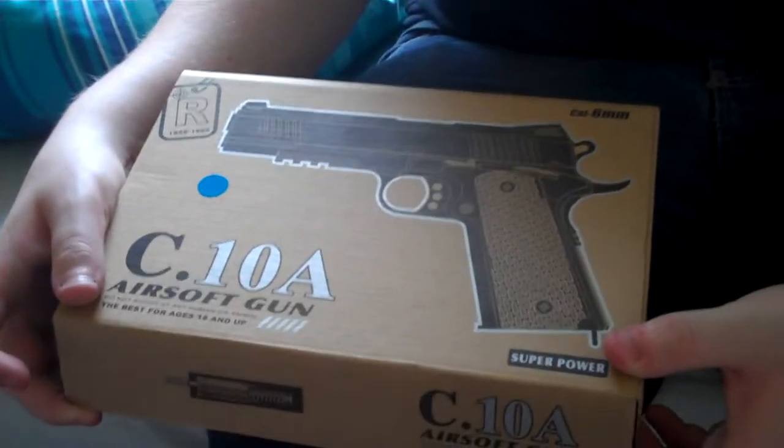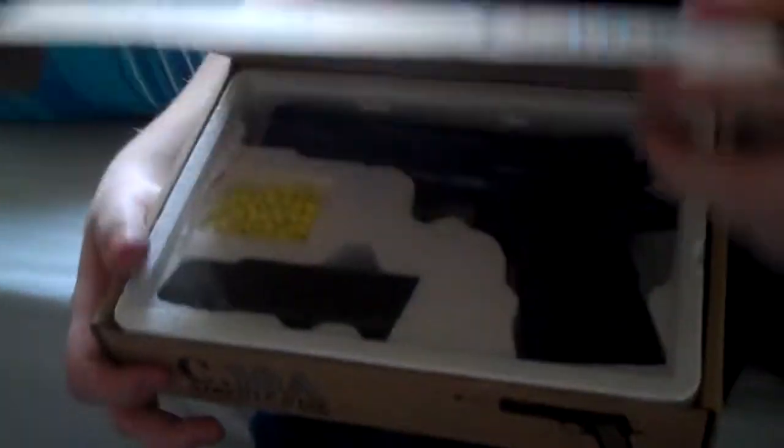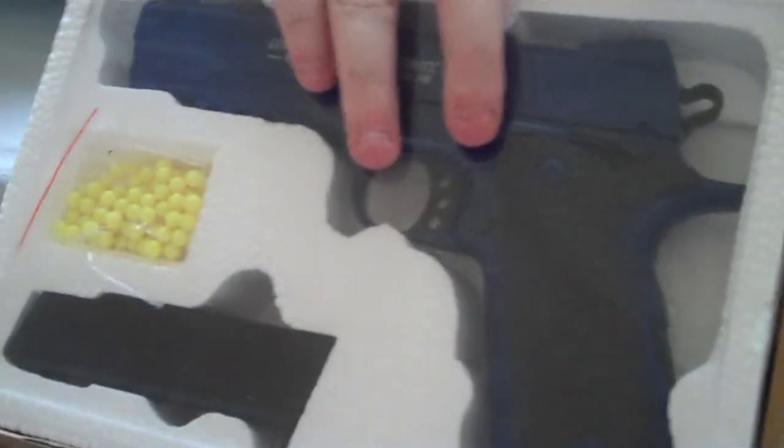Recording. Unboxing a BB gun and also a test of my new Flip Ultra HD. As you can see, it's a blue BB gun. My battery is very low, so we're going to have to make this quick.